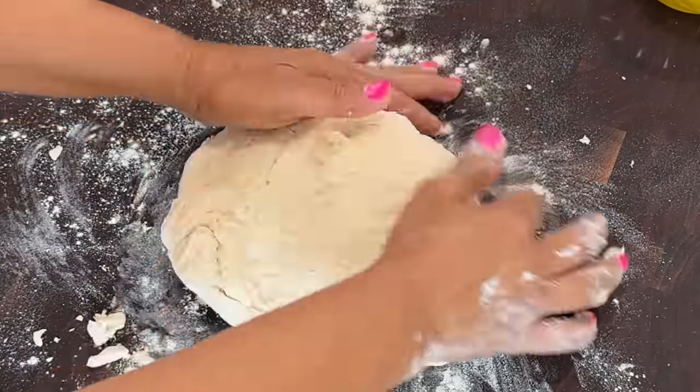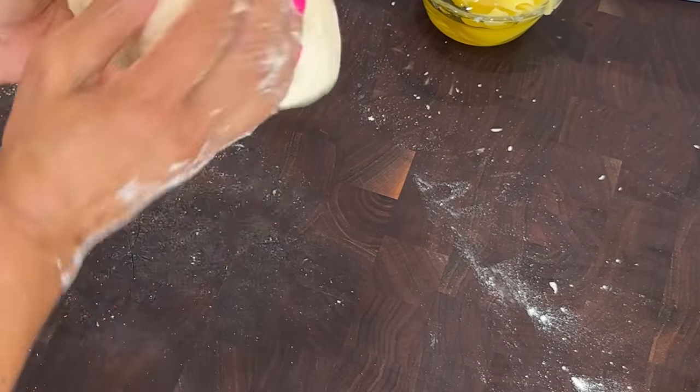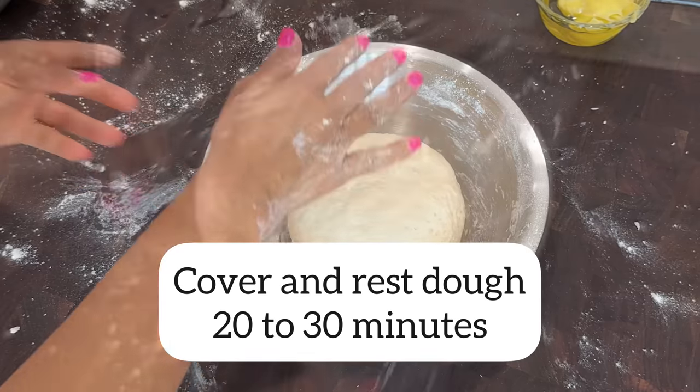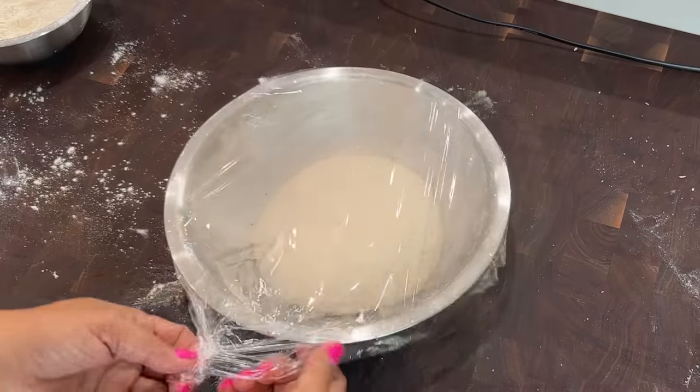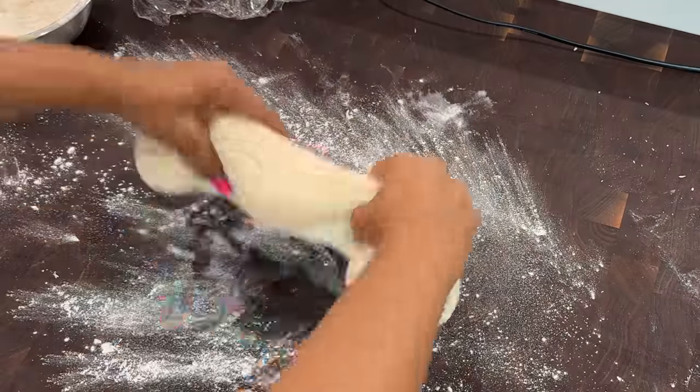I continue kneading until it's soft and not sticky anymore. I then transfer it back to the bowl, cover it, and let it rest for 20 to 30 minutes. It becomes nice and pliable.